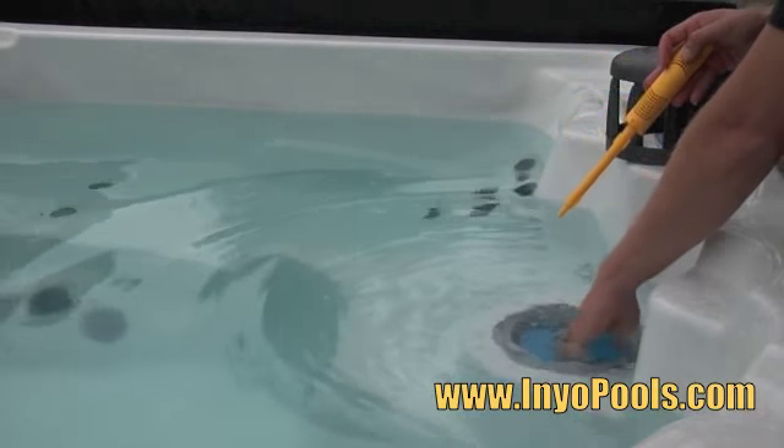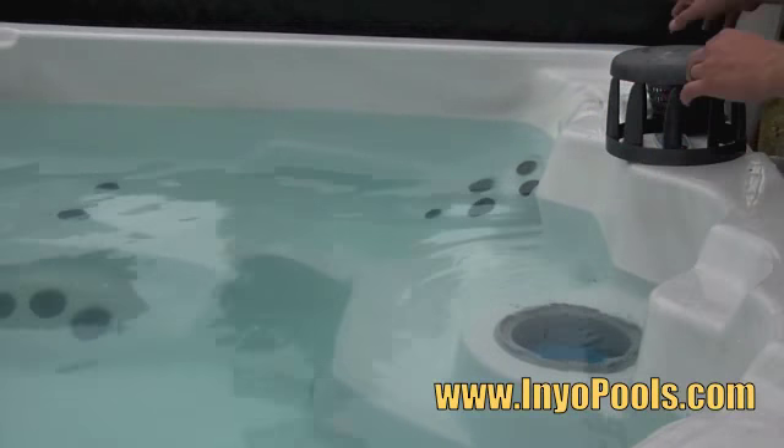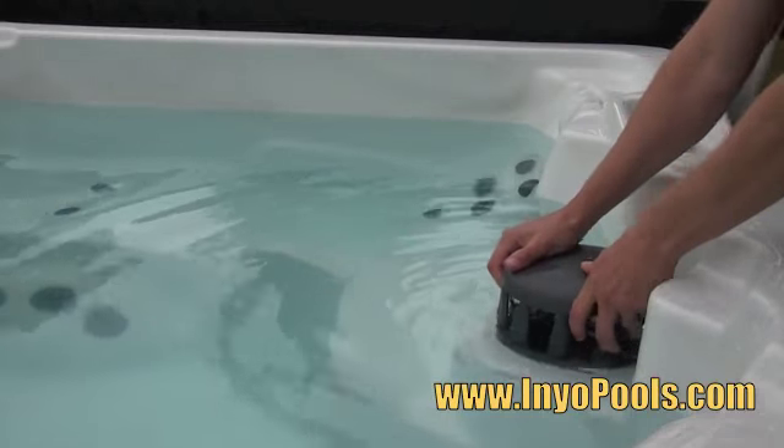The spa purifier ideally will sit in the middle of your filter cartridge. After the Nature2 spa purifier is installed, it is a good idea to shock your spa. This will cause the Nature2 to start working.